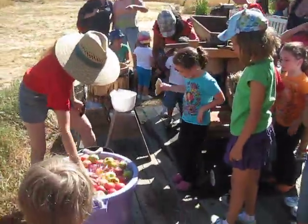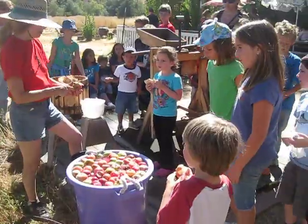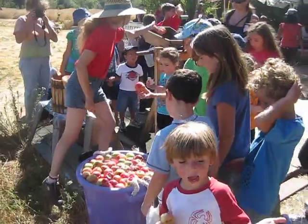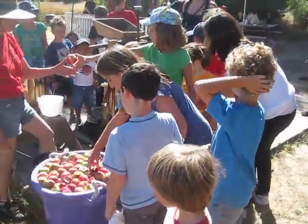Oh yeah, it goes on the top. You'll see, it's just on the top. We're going to make apple cider.